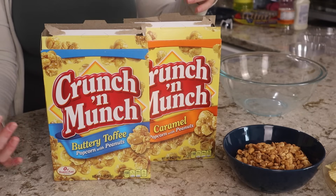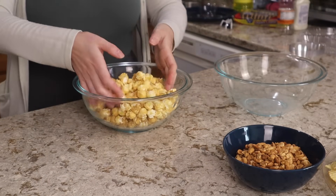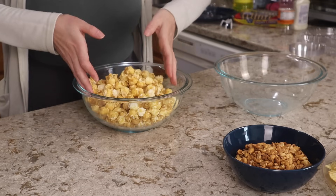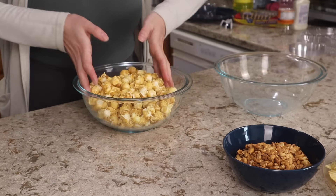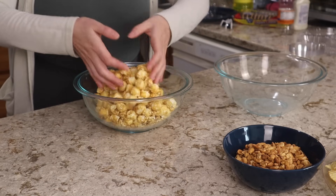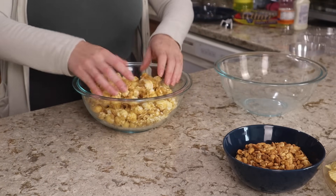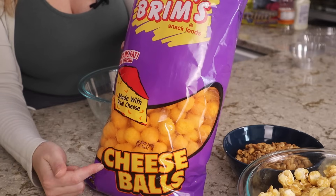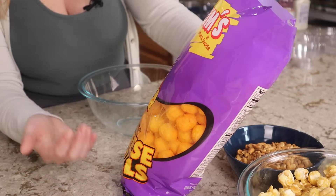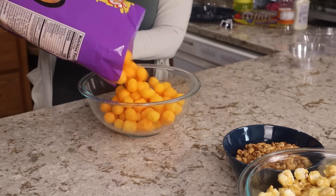I got two flavors of Crunch and Munch so I can mix them together. Back over Halloween time I had taken Crunch and Munch and mixed it with Bugles for a sweet and salty snack mix and that was fantastic. So I definitely recommend that if you want something sweet and salty, grab a bag of Bugles or something like that to mix in with the Crunch and Munch. These cheese balls are a giant bag for $1.25 so they're kind of a filler for me for the Super Bowl party.